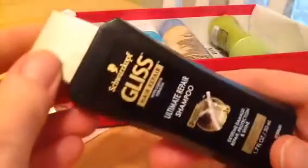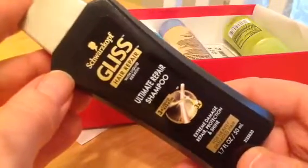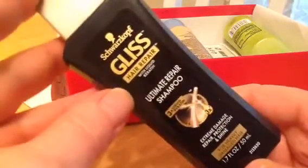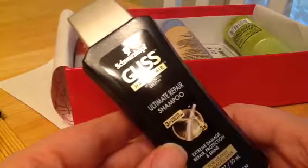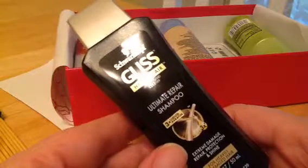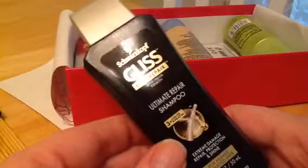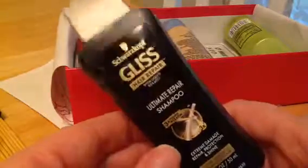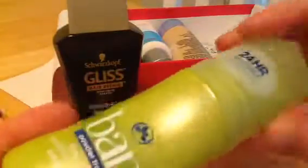So what do we got in here? Schwarzkopf Gliss Hair Repair Ultimate Repair Shampoo for heavily damaged hair. I don't have heavily damaged hair — I haven't colored it in a year and a half. I stopped coloring it and let my gray come through. I don't use heat products because I have short naturally curly hair, and I find it works best just to put a little gel on it and go. But I will always take a shampoo.